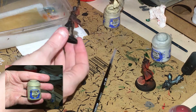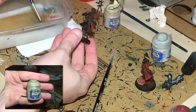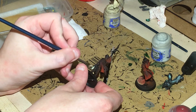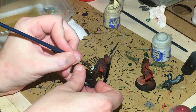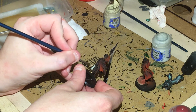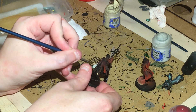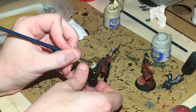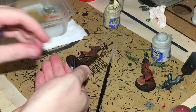Next, thin down some Ushabti Bone and paint the inside of the cloak, trying to avoid the feet and any hard-to-reach areas. If you think you can't get to a certain area because your brush size is too big, get a smaller brush — don't miss it.